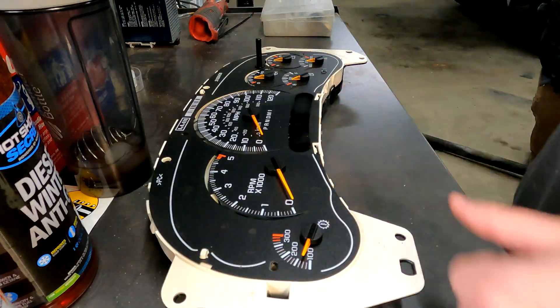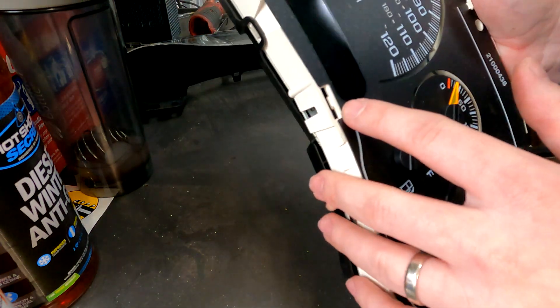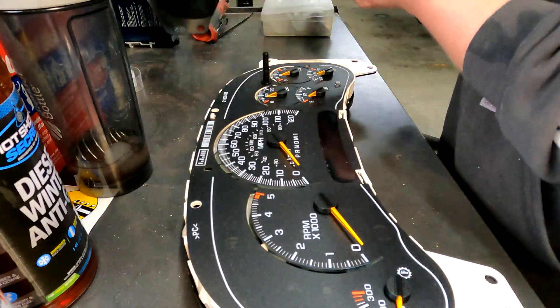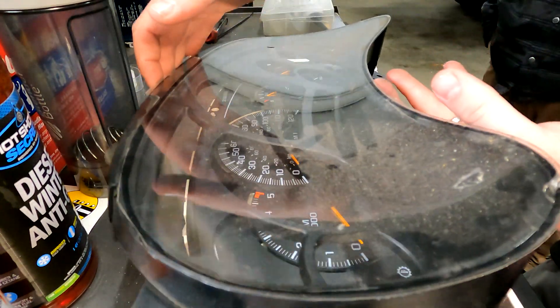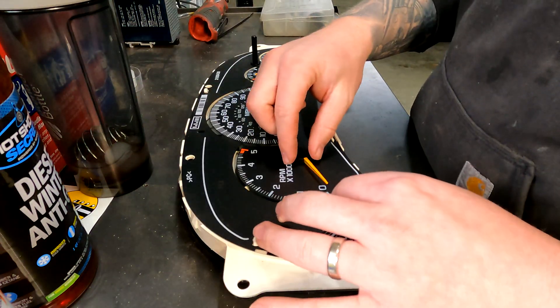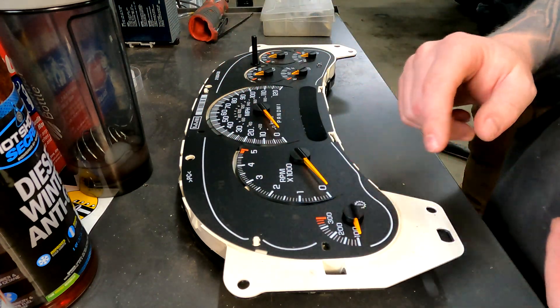Just like that. I did have to take a screwdriver and push this one in right here to get it out. But here it is. We're going to go ahead and clean this off and wipe this down before we put it back on. Now we have our needles with our stepper motors. To take your overlay off, you have to take this off first.